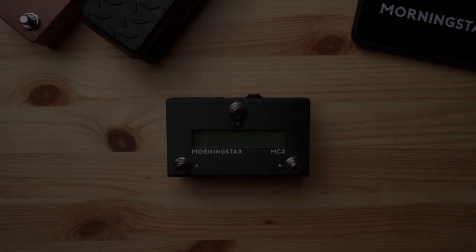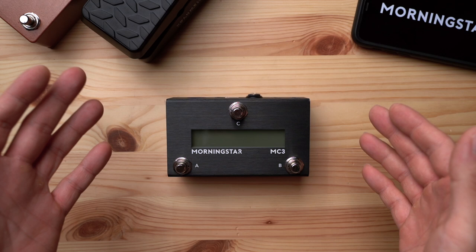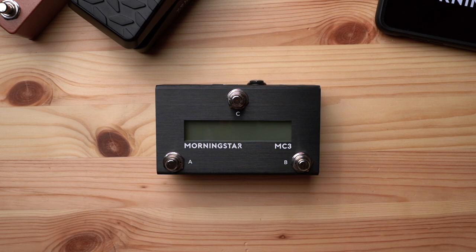The MC3 is our latest offering and it completes the trinity of MC Medi Controllers. You guys are definitely no strangers to the MC6 and MC8, and now we have the MC3 that takes compactness to a whole new level. The MC3 measures just 4.8 by 2.8 by 1.9 inches. It takes up less space than your mobile phone, which is an amazing feat for the amount of features it packs.